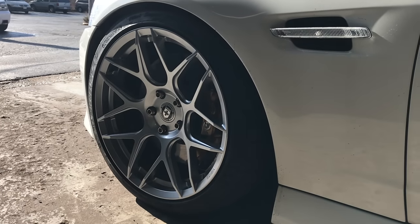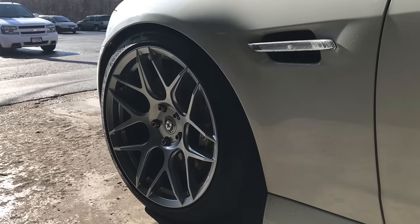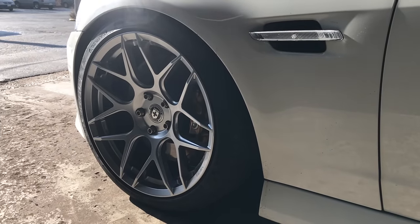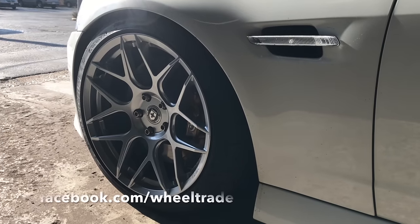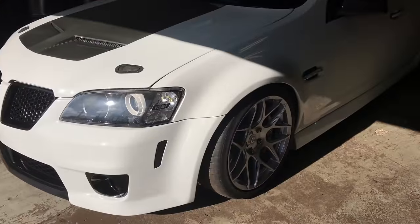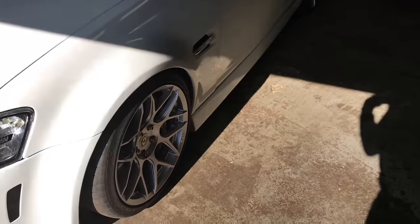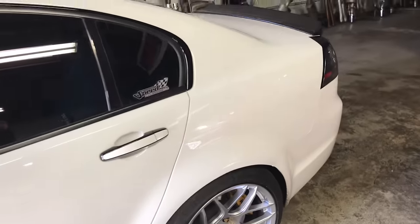I wanted to run something a little more aggressive than the G8 and SS fitment that they offer, so I decided to run ATSV fitment all around. That gives me a concave profile all around. As you guys may have heard, I'm starting my own business called wheeltrade.com — you guys need to check it out and I'll have some updates in the future. You can see it's concave front and rear, just looks amazing.